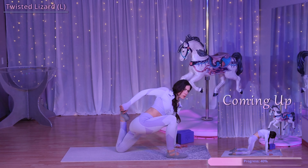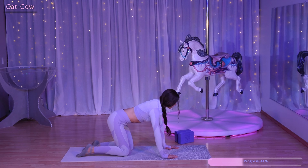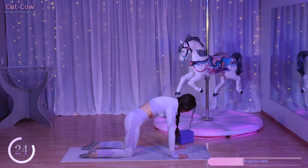Let's move into cat cow. Starting on your hands and knees in a neutral position, inhale by opening up your chest and raising your tailbone up, then exhale rounding into your back and tucking your tailbone.